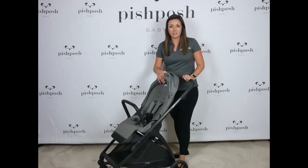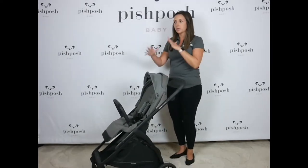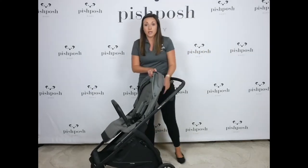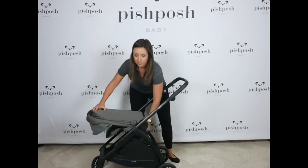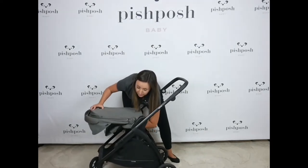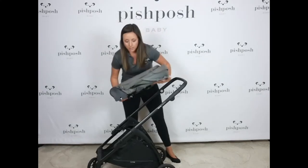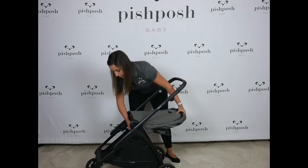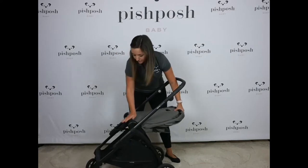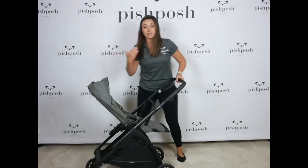Here we have the Electa in forward-facing, but if your baby is a little bit younger or a little bit overwhelmed, you can always reverse the seat to have it in parent-facing. You reach underneath the seat and release the seat to reverse it, then clip it right back in the same place and sit it up. Now baby can face the parent.